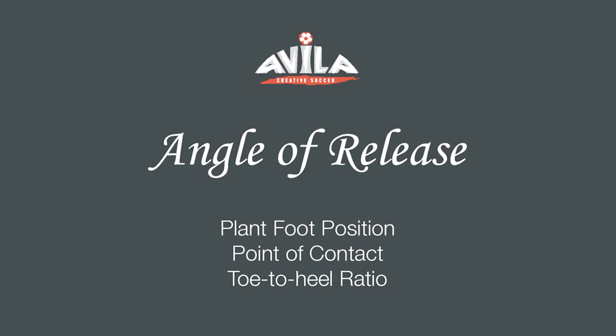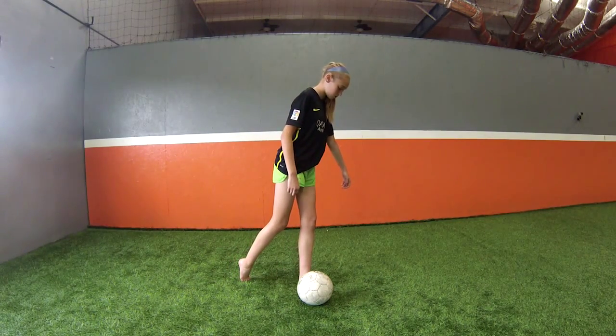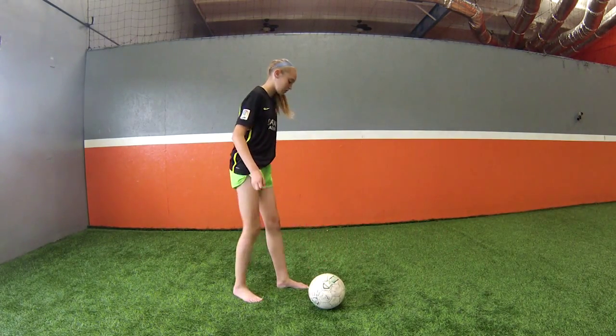We'll see what we're talking about in the next few examples here. Immediately, Abby approaches the ball from the side, angled. You'll notice that she hits the ball on the inside of her foot, then comes around. That's important.